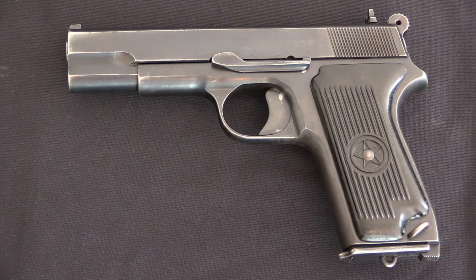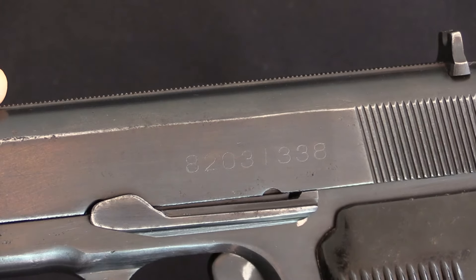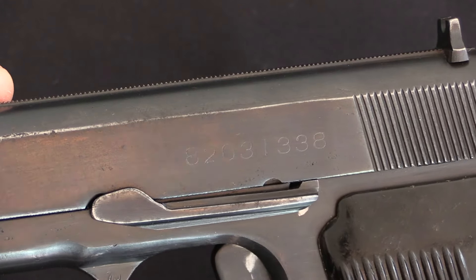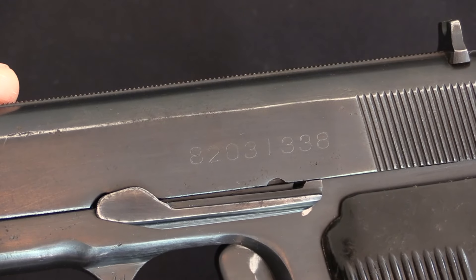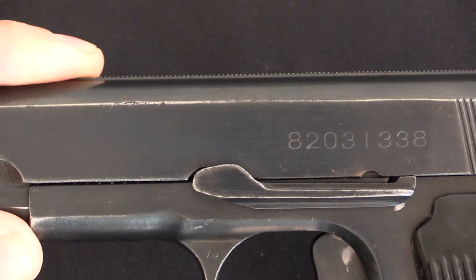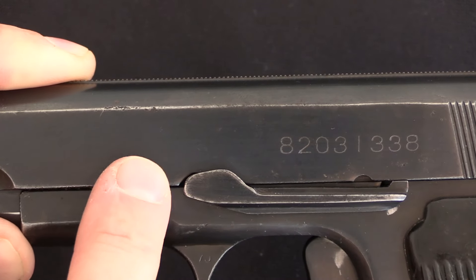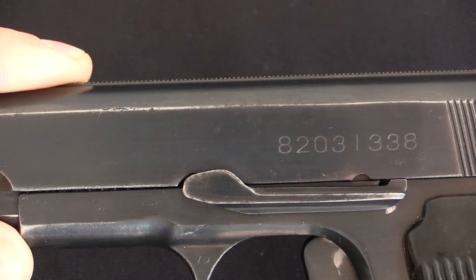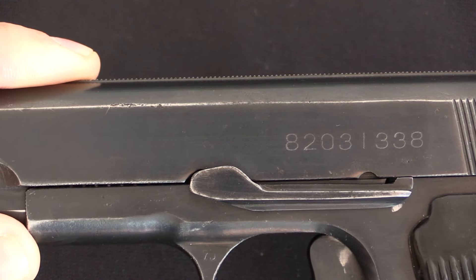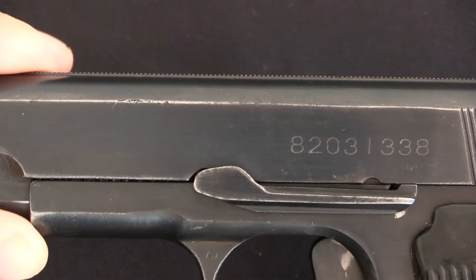Looking at the markings on the Type 68, we have almost nothing to see. The only thing visible on the outside is the serial number on the left side of the slide - it is 8 digits long. I suspect the first 2 digits are a factory code. There is also a military pattern which has some additional markings: a date in both Latin characters and Korean characters, and those are dated 1966. Whether this is actually a 1966 pattern pistol that has somehow acquired the designation Type 68 in the West, or if they marked it 66 for some reason but still call it the Type 68, I'm not sure.